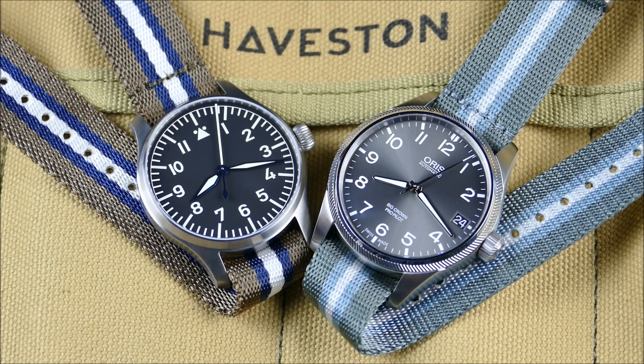They really close the loop. If you've paid attention to the channel, they first came out with the Field Set, which was kind of the land theme. Then they came out with the Fleet Set, which was the sea. And now they have the Flight Set, which I'll be reviewing today.